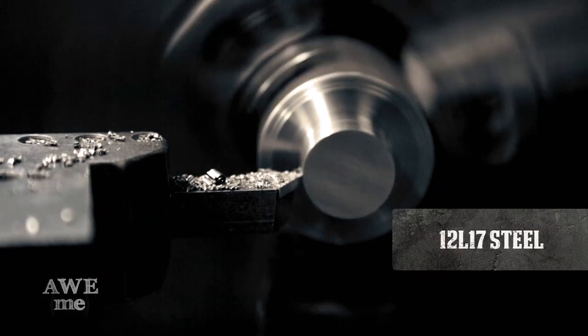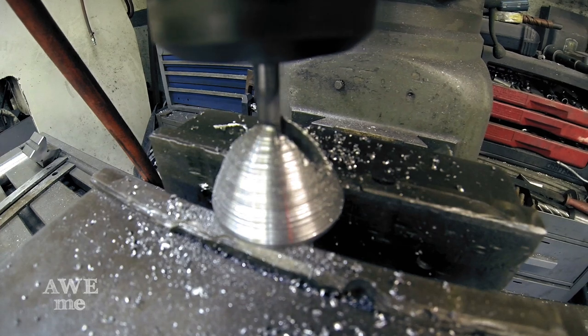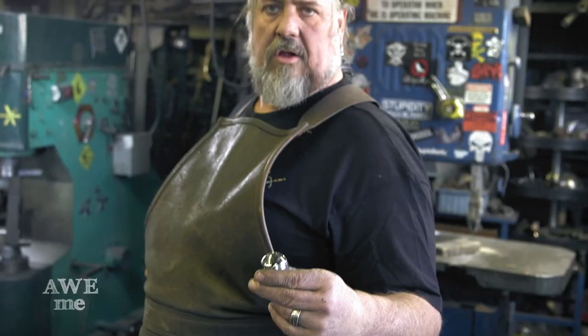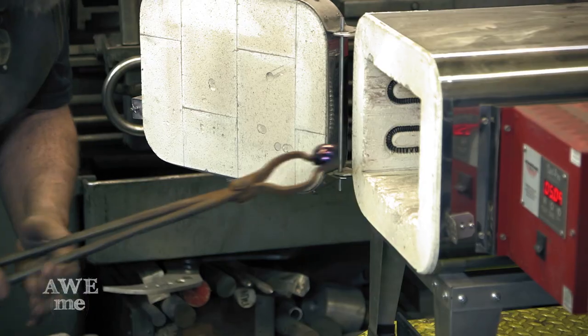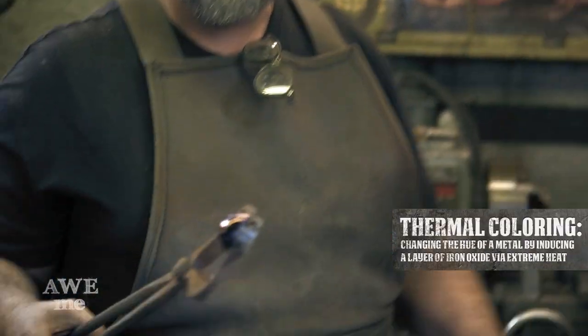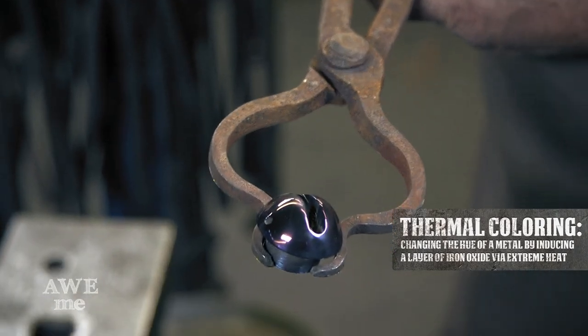The pommel for Hone Edge was turned out of a piece of 12L17 free machining steel, threaded to a 3/8-16, and a slot was milled into it to hold the leather banner. I put the steel pommel into the heat-treating oven to thermally color it — the oxidation causes the metal to change color, kind of like you'd see on a muffler on a motorcycle.